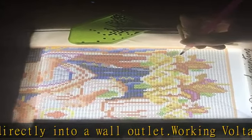Eye-protection technology: flicker-free and eco-friendly LED with advanced eye-protection technology — no more sore eyes after long hours of working.